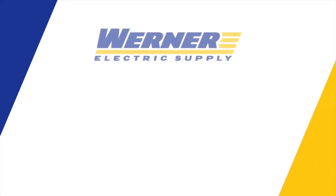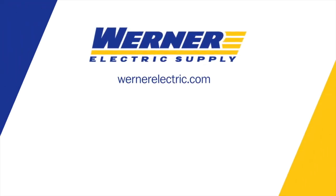If you'd like to learn more about our new 856T line of stack lights, contact your local Werner Electric representative.